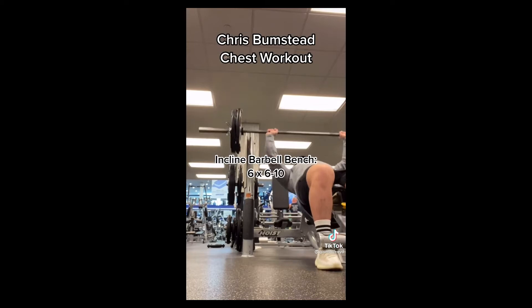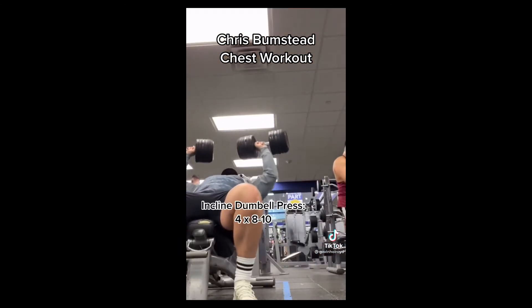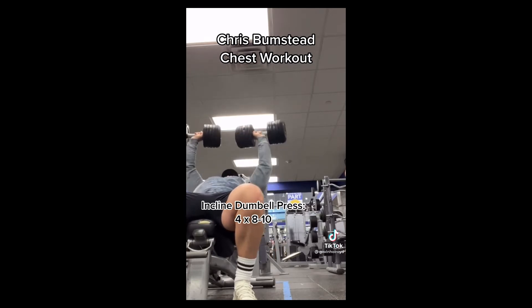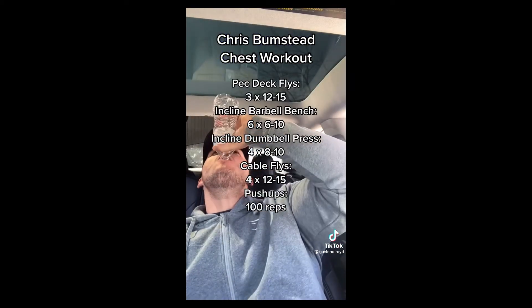Then we're going to move into the incline barbell bench — six sets of six to 10. From there we move on to incline dumbbell press for four sets of eight to 10, with heavy emphasis on the upper chest during this workout. And then we're going to move into cable flies for four sets of 12 to 15. Pause the screen now to take a look at the entire workout.